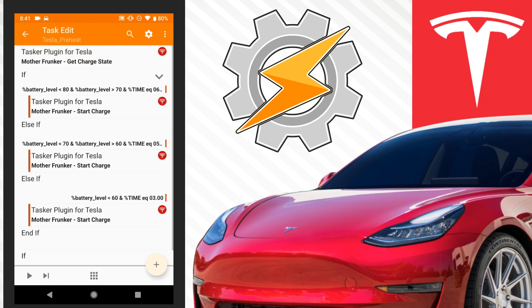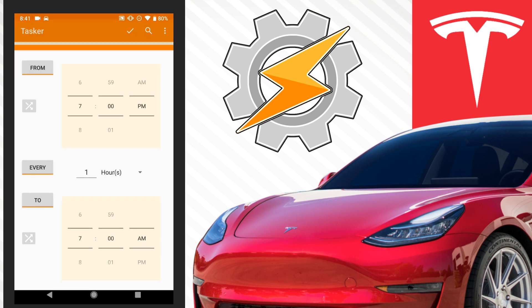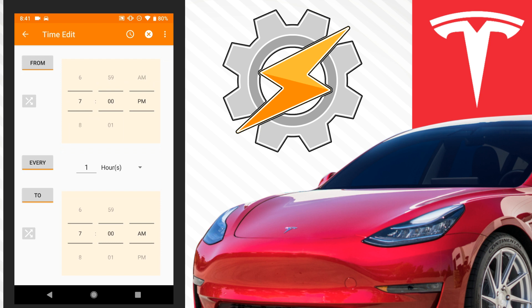That's our whole entire task. The profile that goes along with it is just as simple: between 7pm and 7am, every hour, check the task. Our task runs on an hourly basis with if/else statements, so if it's on the hour mark it's going to do something if a bunch of variables are met.